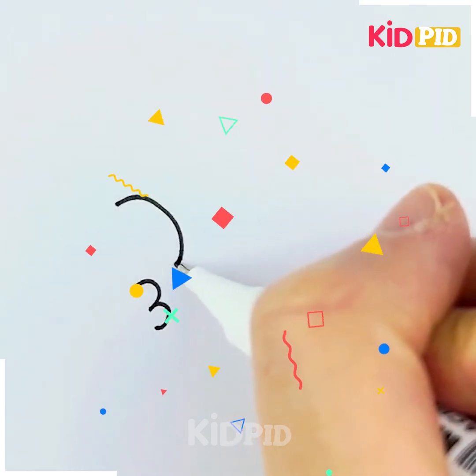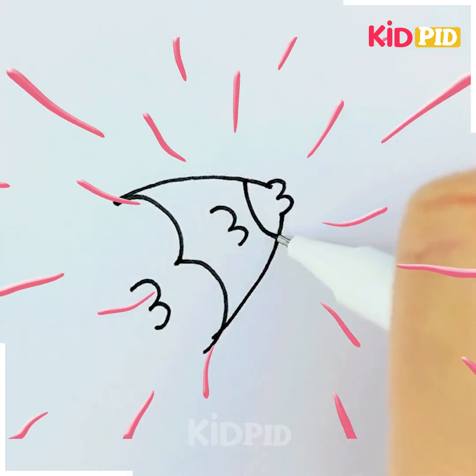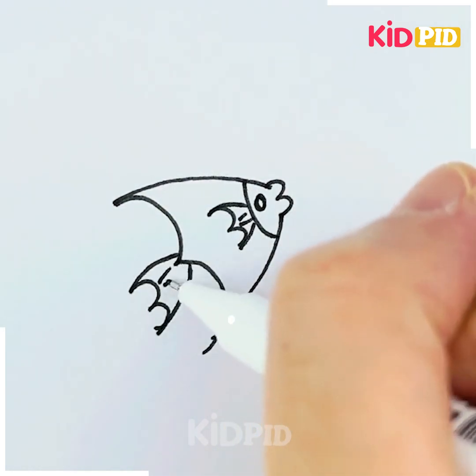The next one is drawing a three, then a bigger three, and then a smaller three again. It's all about the number three, and we have made a fish! Isn't it easy? You can draw so many different things with the help of numbers, so just stay with us.